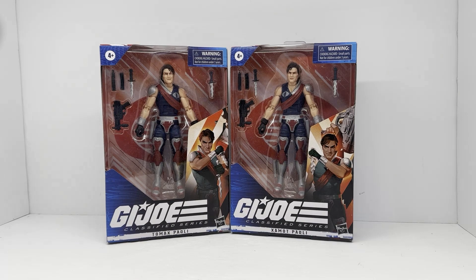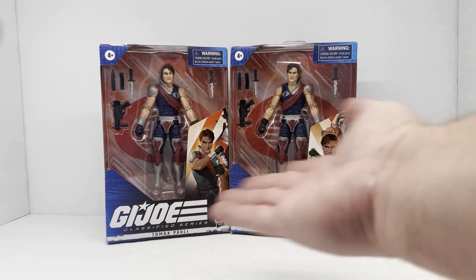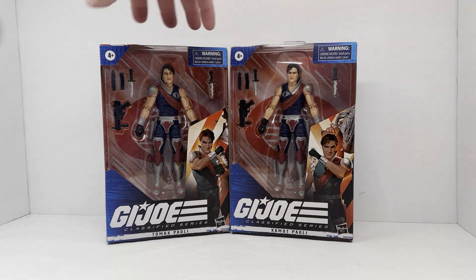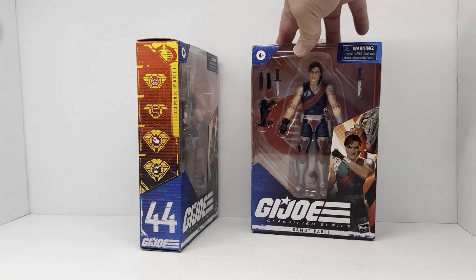Today we're going to take a look at the G.I. Joe Classified Tomax and Xamot — cool classic characters from the 80s. I really dig these guys. These are number 44 and 45.